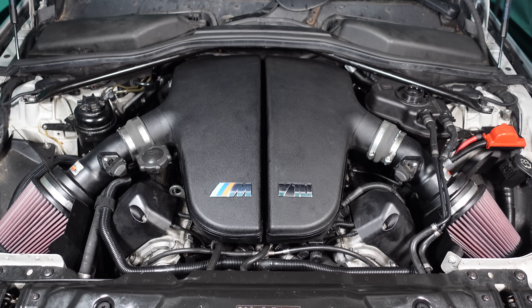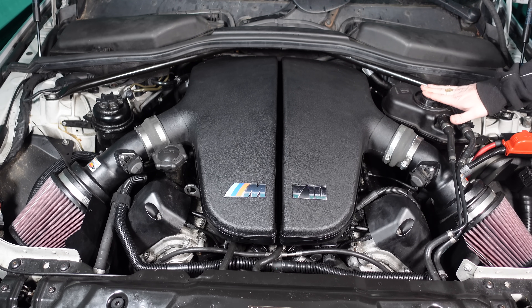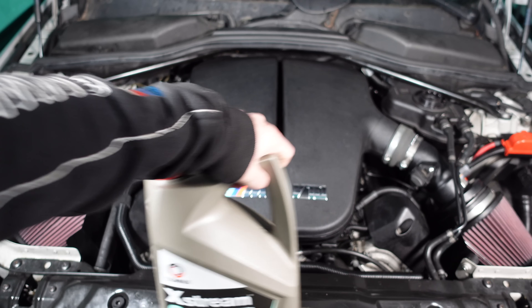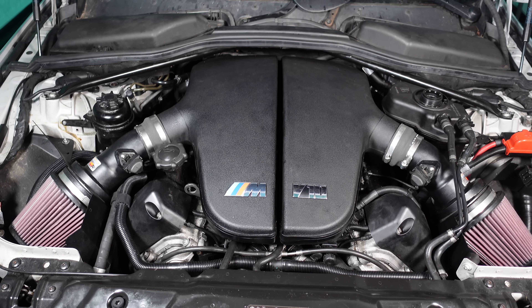Everything is back in position the way it should be. All the K&Ns are on, everything's looking perfect — we're good to go. All we've got to do now is top up the coolant. I've got the lid off. I'm going to start putting coolant in, then we're going to put the heaters on very low on the hottest setting and let it cycle all around the system. The coolant I'm using today is Extreme G48 — this is the blue coolant that BMW recommends for the M5.